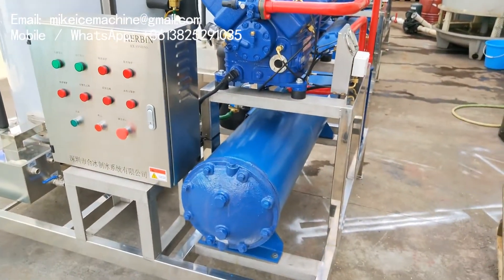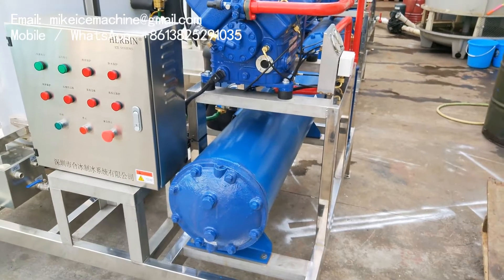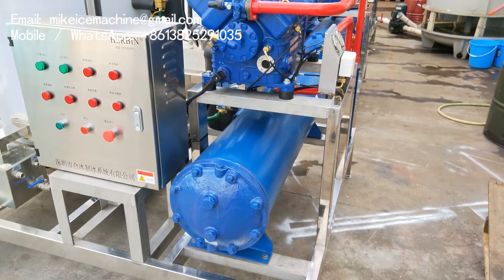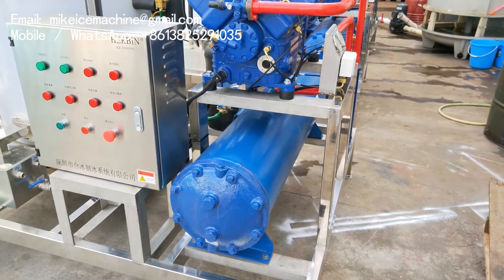Below the compressor is a seawater condenser. It's made of titanium tubes, and it's completely resistant to seawater.